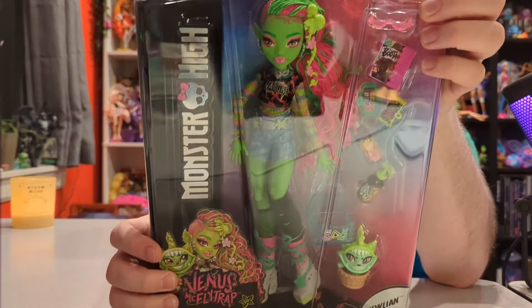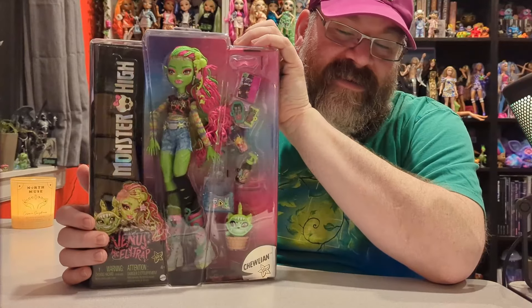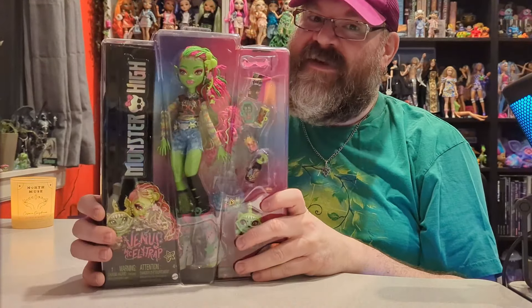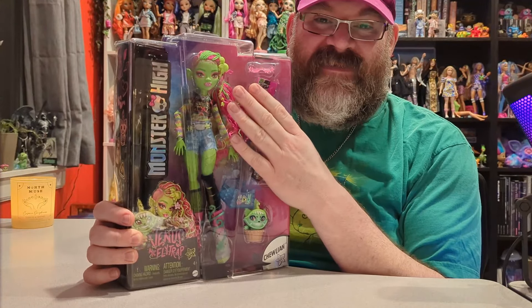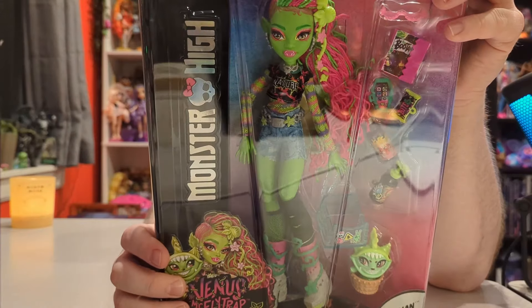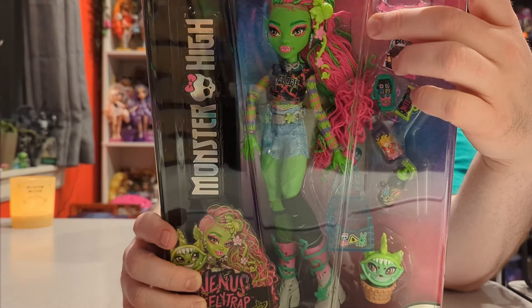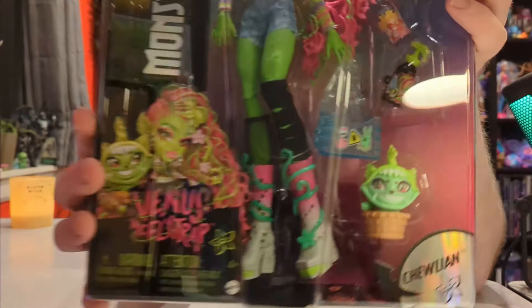This is a very popular doll and it's one of my favorite characters, other than Laguna who I've really fallen in love with for G3. I love the character of Venus and this new version of her is just amazing. They have her as a representation for Black representation — she has the facial features for that and she has beautiful hair in these braids or locks.